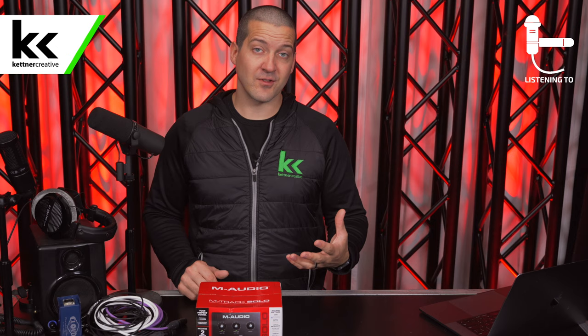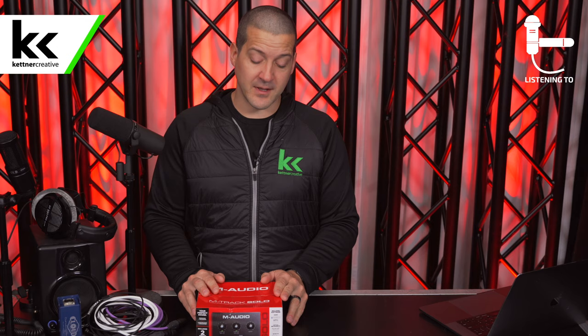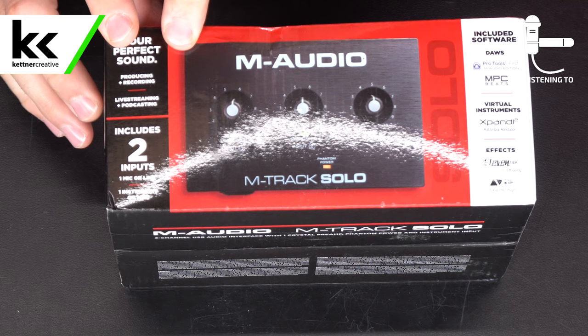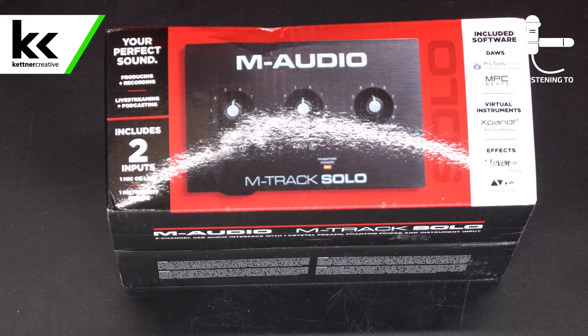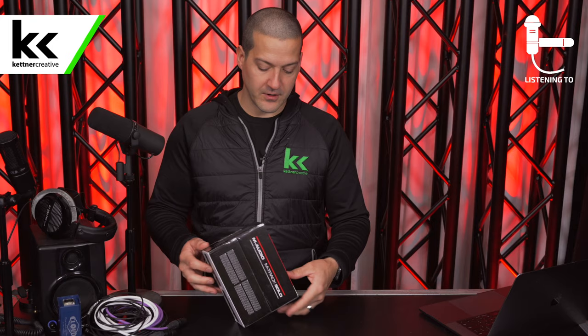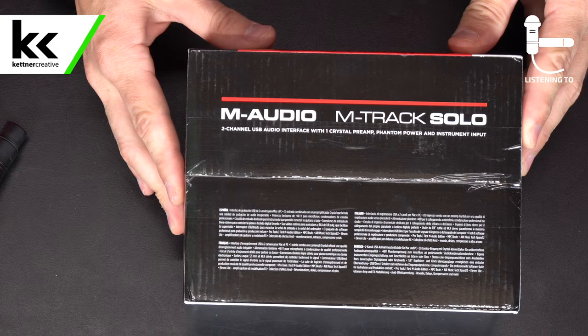Here I have the box — just bought this item last week — so let's take a quick look. We have the logo and product name on the top. On the side here, we have an image of the M-Track Solo. It goes through all the specs we'll walk through on the device itself. On the other side, you have a photo of the product and more specs, along with some compliance information on the bottom of the box.